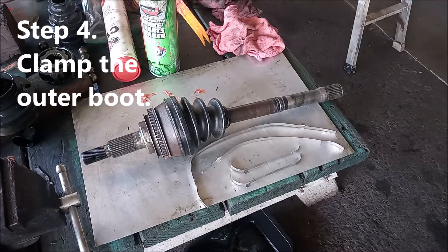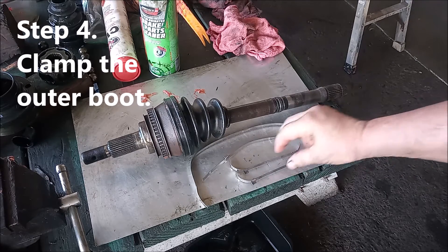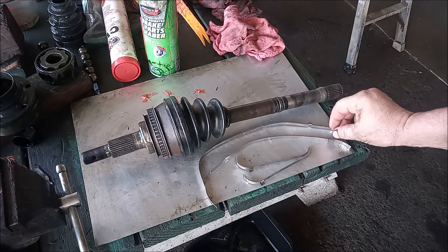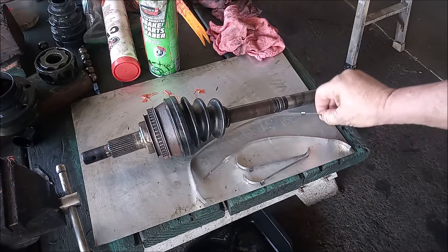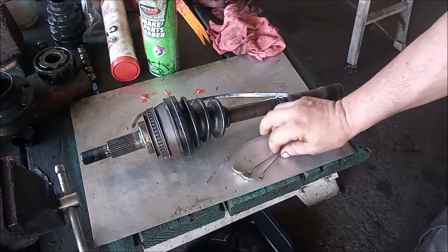Now we are ready to put the clamps back on. We have four clamps that came with the kit. Two are obviously for the small end, and the longest one is for the outer joint — for the big end.